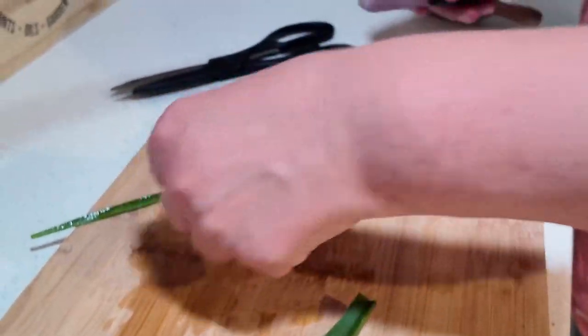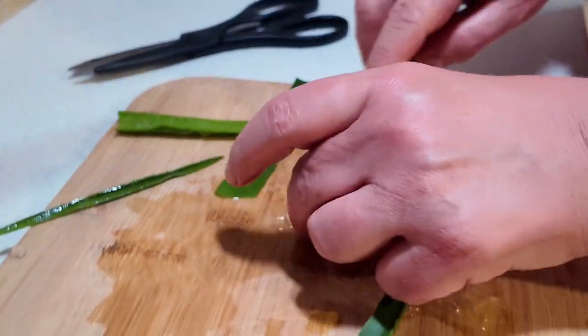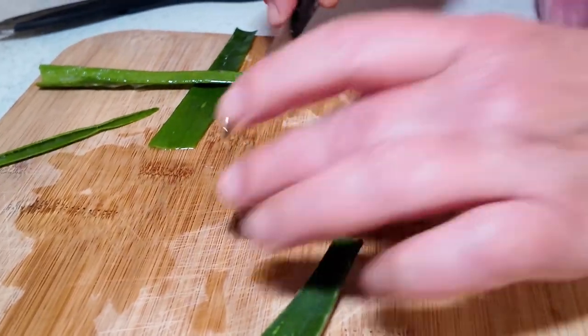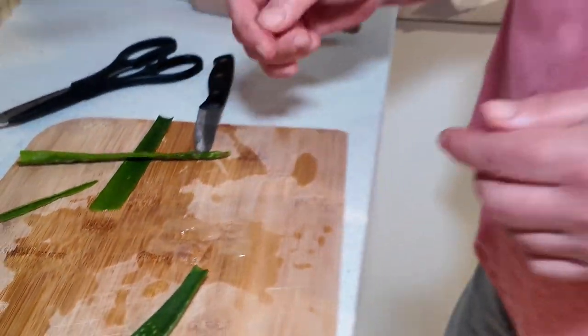Once you are done, you are just cutting that a little bit and you put it in the fridge overnight. In the morning you take it out of the fridge and put it under your eyes and leave for 10 minutes.